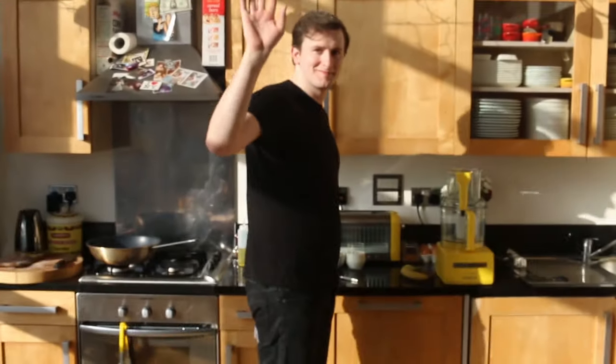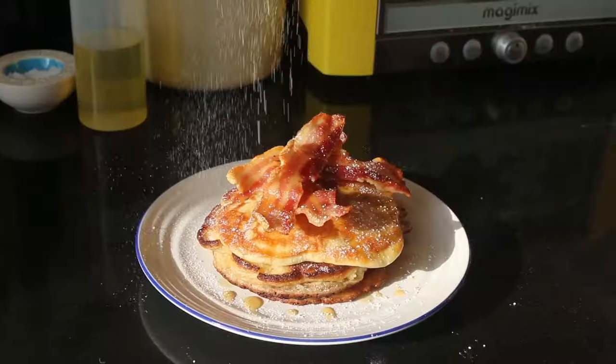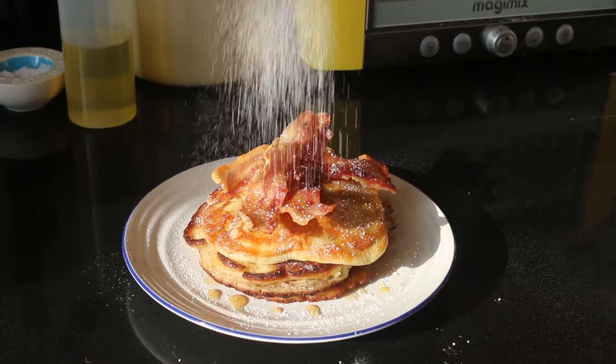Good morning Amazon customers. Happy Mother's Day. I'm George and this is Terry. We are here in our kitchen in London and we are going to show you how to make our recipe for banana pancakes, crispy bacon and maple syrup. So we'll talk you through it now.